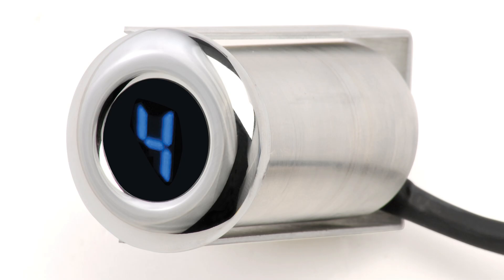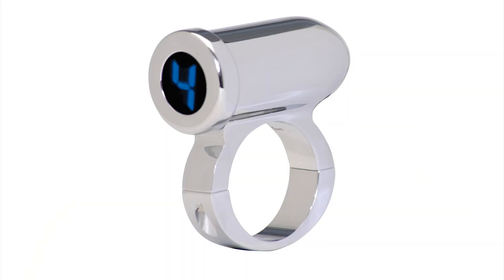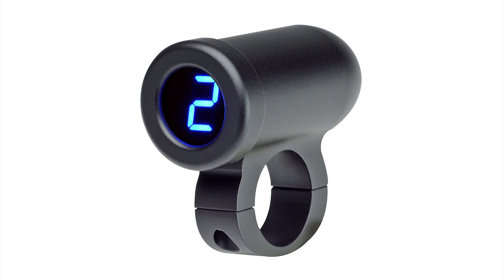We offer these with either a bar mount clamp style housing or a flared mount that would just drop into an inch and a quarter hole. The housing is billet aluminum, either chrome plated or black matte powder coat, and we offer the display in a blue digital readout or red.